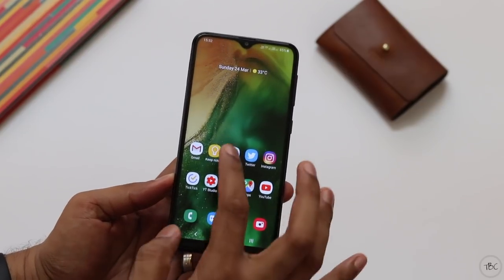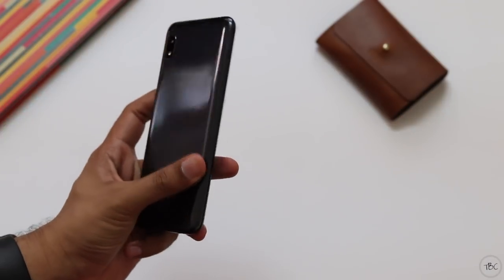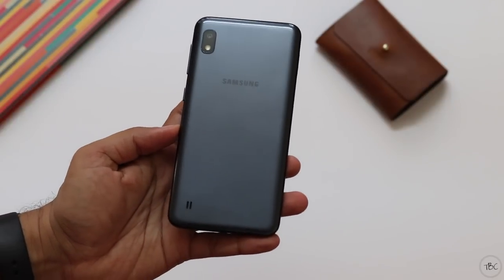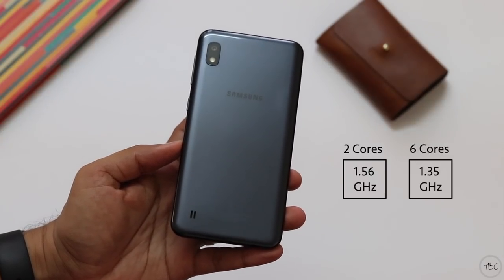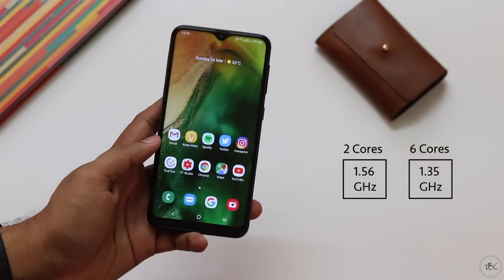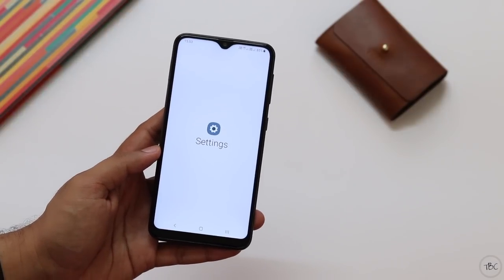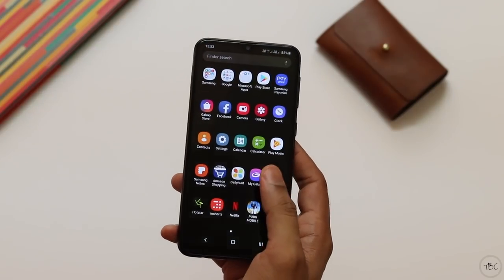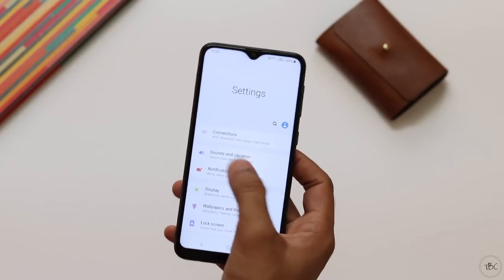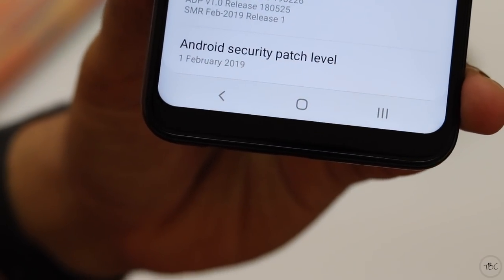The third factor is hardware and performance. The Galaxy A10 is powered by the Exynos 7884, an octa-core processor with two high-performance cores and six high-efficiency cores. The GPU is the Mali G71. The OS is Android 9 with Samsung's One UI, which is one of the best Android skins and the best interface Samsung has ever released. The UI is well set up for one-handed use and the security patch is from February 2019.